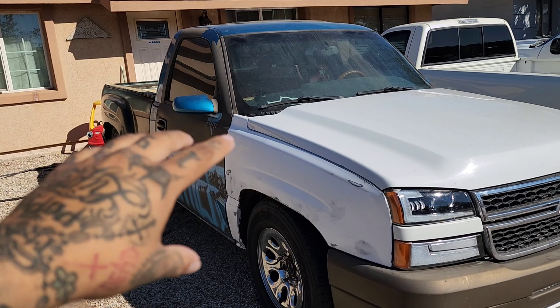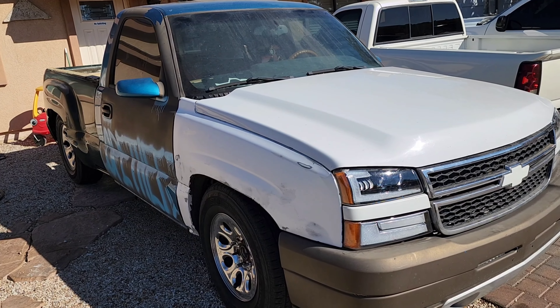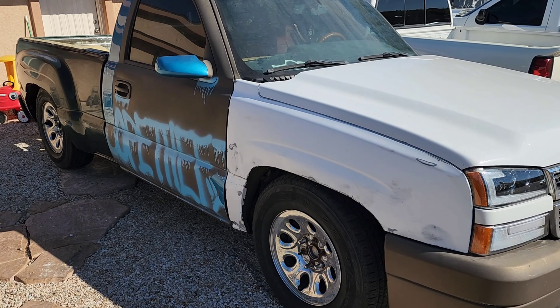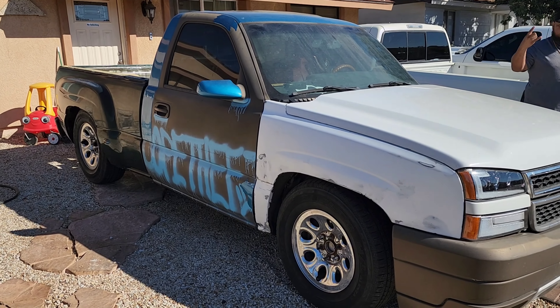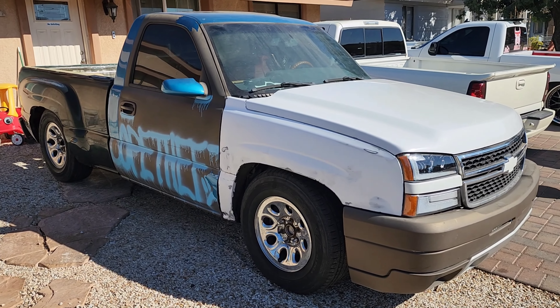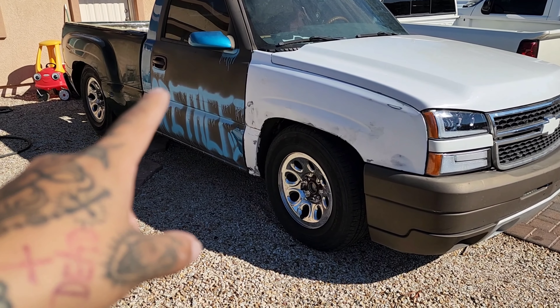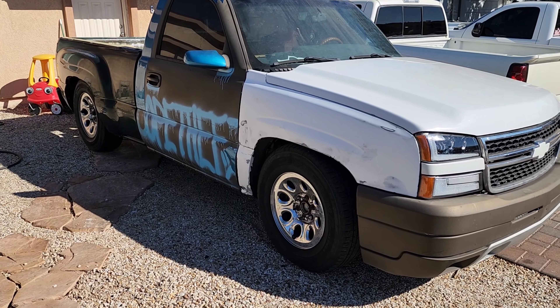We're not gonna be connecting anything today because Luna is going to handle that. I would do it myself but I've never done it, and you also have to use the BCM to make it work OEM and I don't know how that stuff works. We'll start off by taking off the passenger side because it should be easier — less wiring.